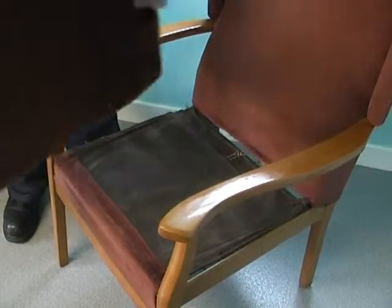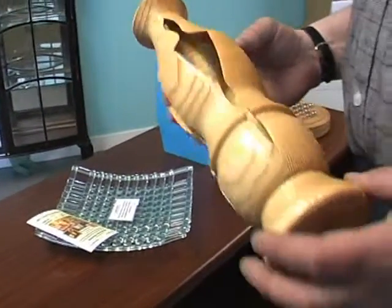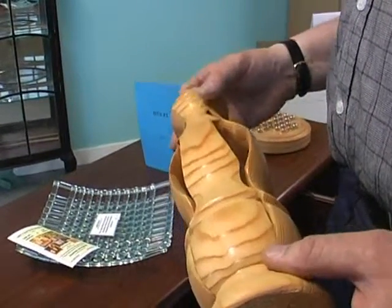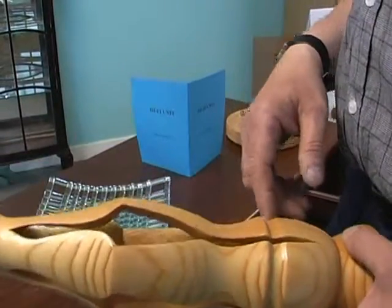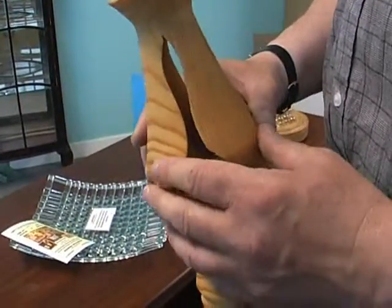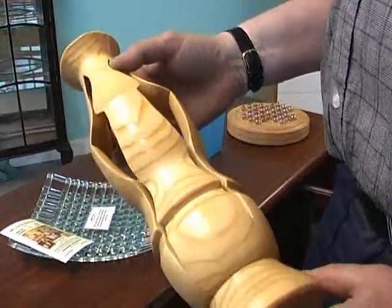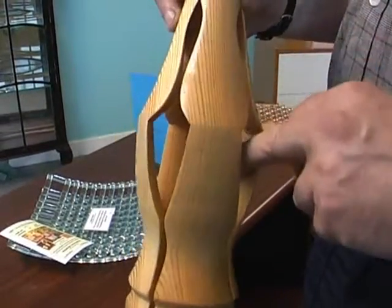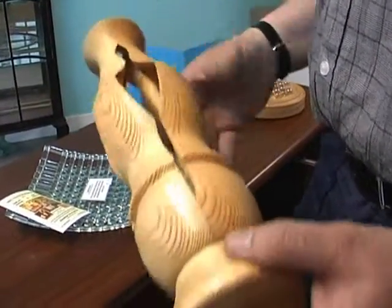It's a very comfortable shape here. Again, it's involuted turning. It's the 11th century, it's in America.